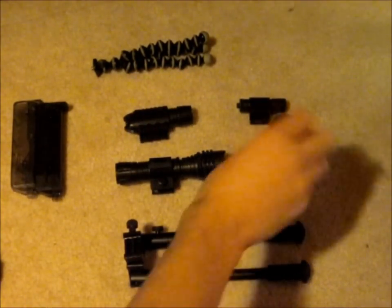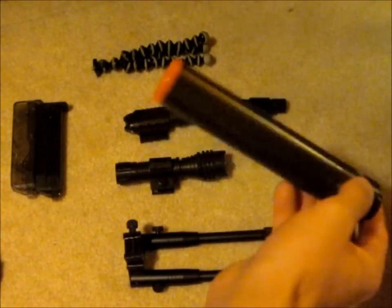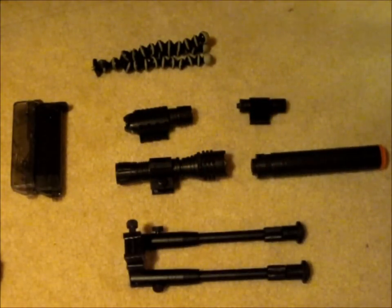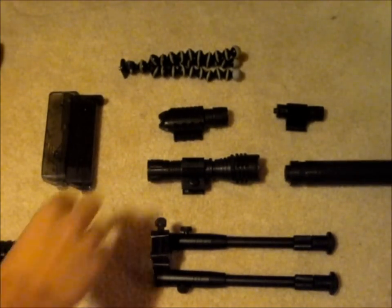Last but not least is the silencer for my Walther P99 spring pistol. It doesn't do much except decrease the range and silence it a little bit, but other than that it's just for aesthetics.